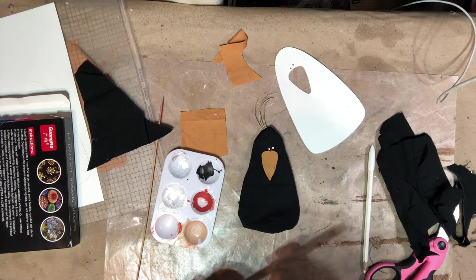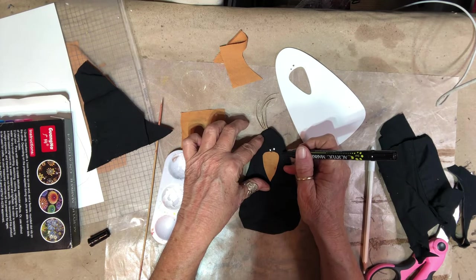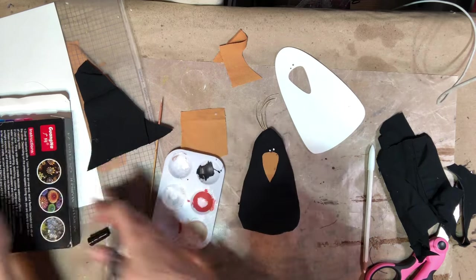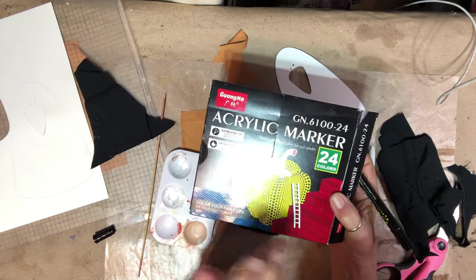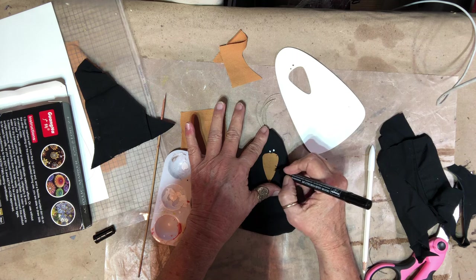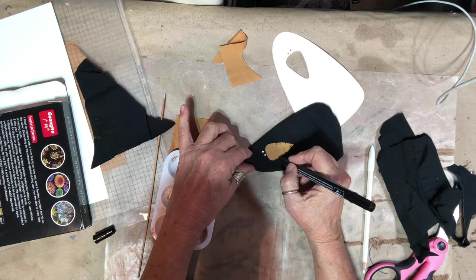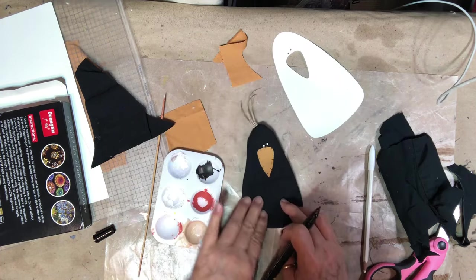All right, before I quit let me try something — I'm going to put some lines on this, kind of like the nose is sewn on. I'm using an acrylic marker; I bought these off Amazon, I really like them. They come in handy especially when you want to do some fine marking and you need it a little darker and better than a Sharpie. I'll kind of make it look like it's got some stitching. All right, now I'm going to let that dry.